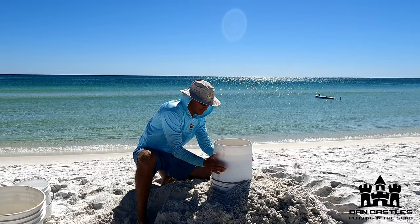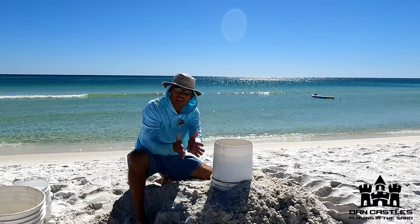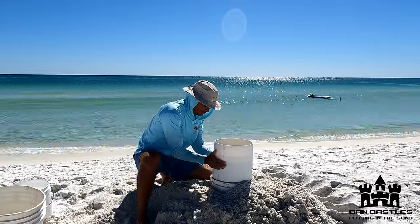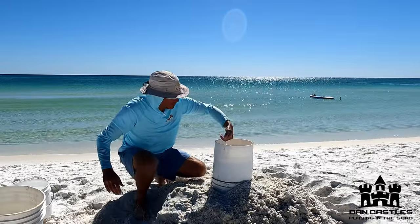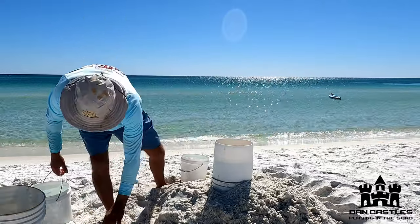Last step — about 10 seconds of tapping. It's not about how hard you hit it; it's just like you're clapping your hands on the bucket. Any garbage, grab it and throw it out. We're done with those layers. We still have water in here — that's good. That's an A plus in sandcastles.